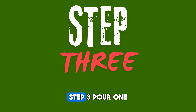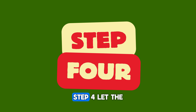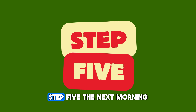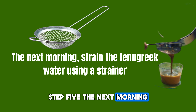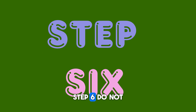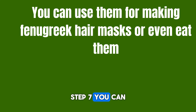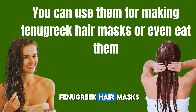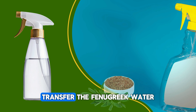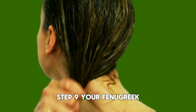This is how you are going to prepare it. To make a fenugreek hair rinse, you typically soak fenugreek seeds in water overnight, allowing them to release their nutrients. The next day, you can blend the soaked seeds into a paste and strain it to extract the liquid. This liquid can then be used as a hair rinse after shampooing. Alternatively, you can simply use the soaked water directly as a hair rinse.